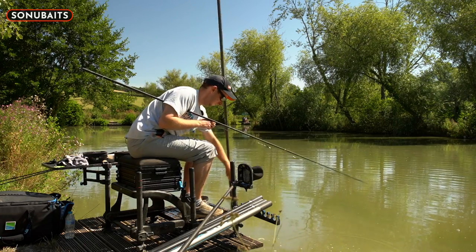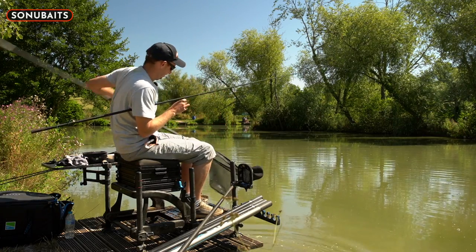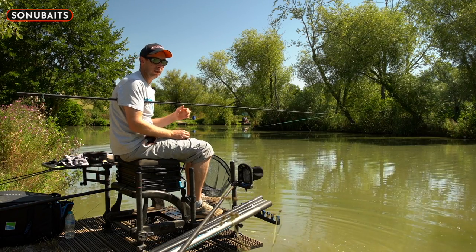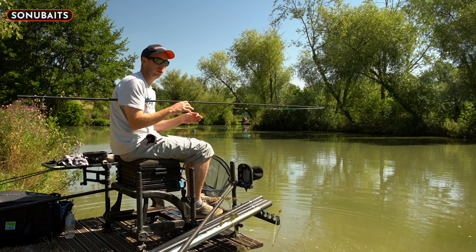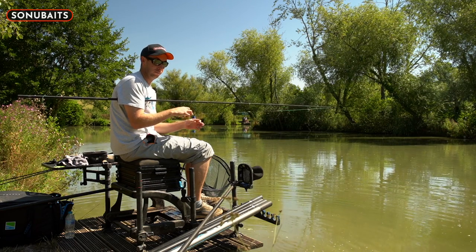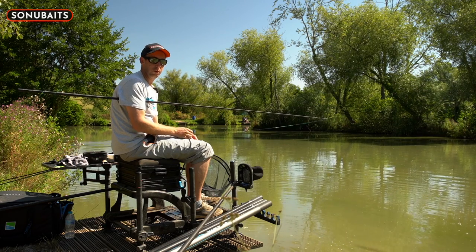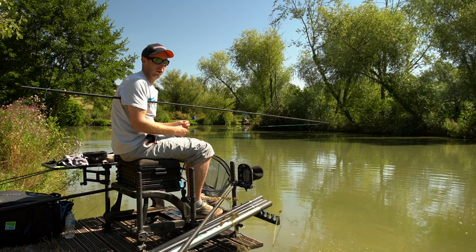Now I'm going to feed again with a big pot, but if I have too many fish in the peg I'll scale down to a smaller pot — a nice smaller pile of bait from a cab pot — and hopefully carry on catching. We'll see how it goes with the big pot and take it from there.